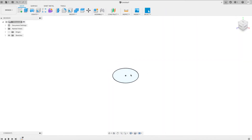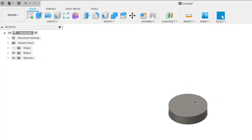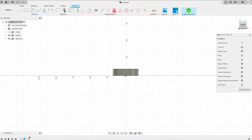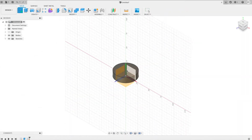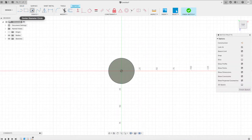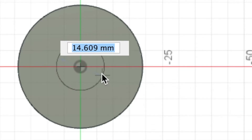Go ahead and extrude that out. I'm just going for looks here. We'll go ahead and sketch out the handle piece and I'll just do that right on top. I'm sure there's a better way of doing this but this is just the way I'm comfortable doing it. Do a new sketch on top of that surface. I'm just going for a simple circle, about 15 should work.